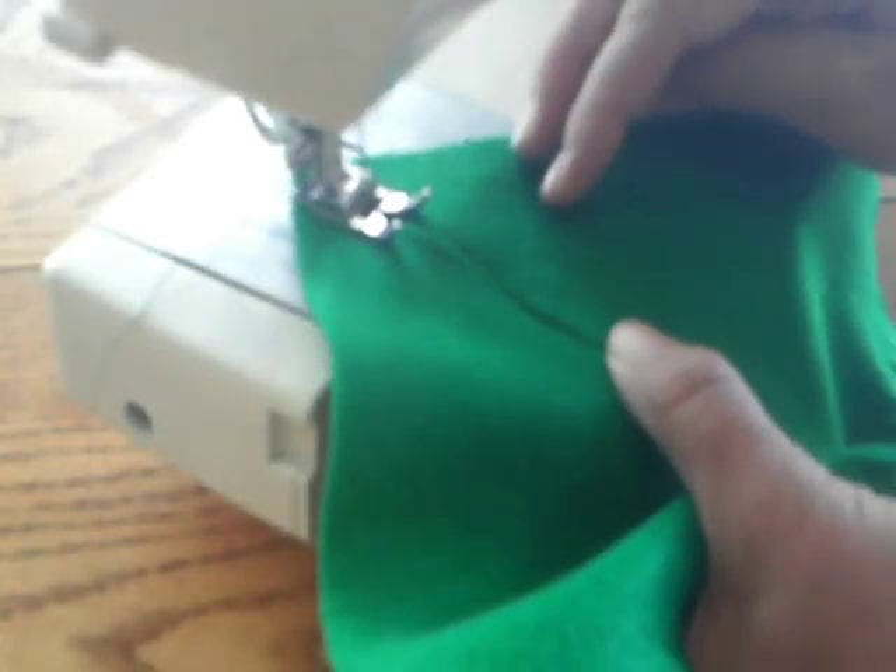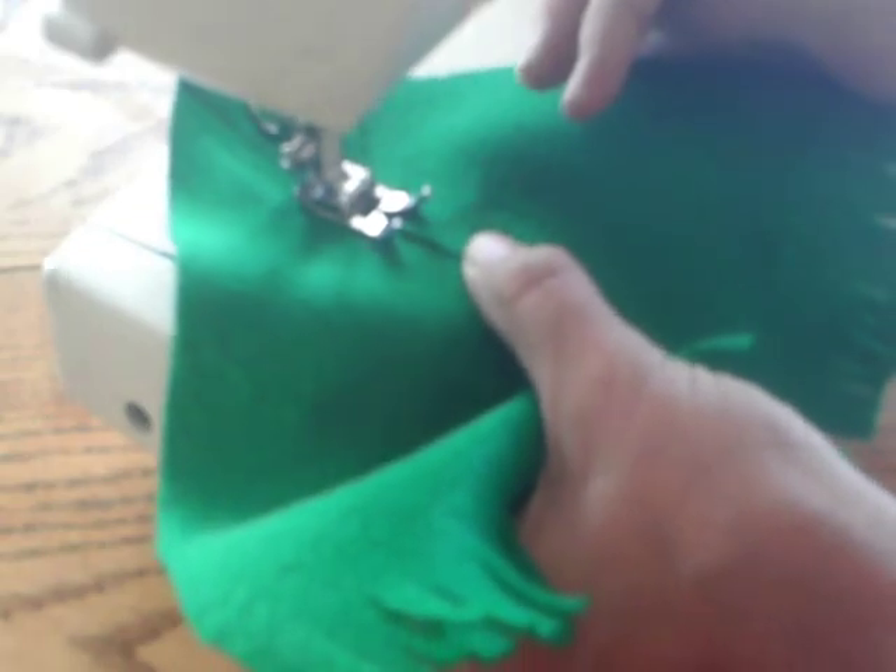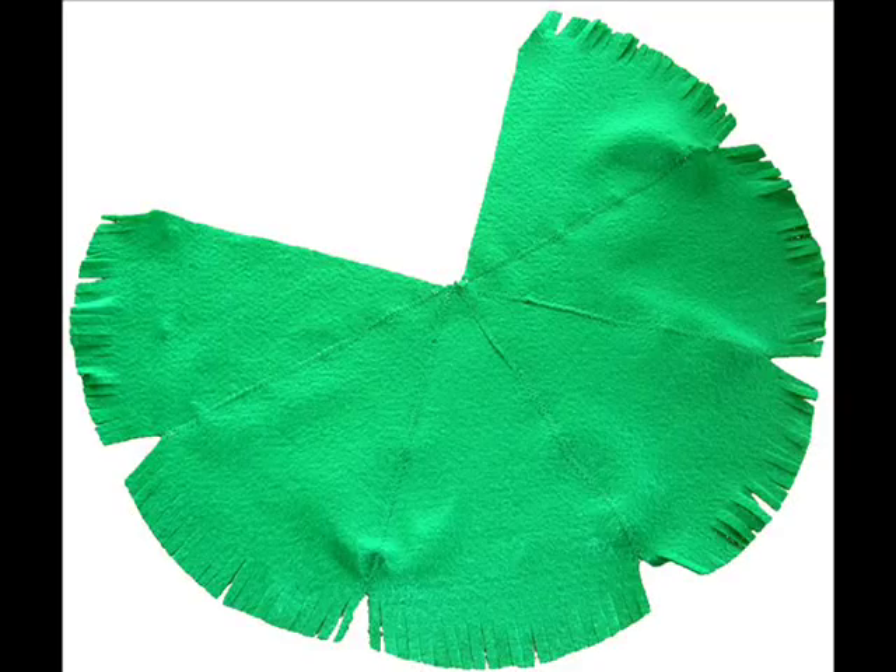Next, using a zig-zag stitch, sew your green pieces together, all except for the last seam.